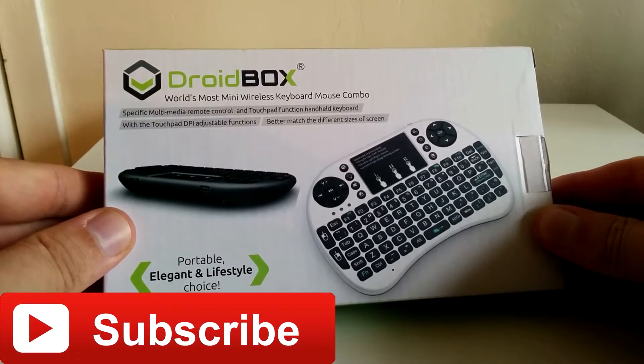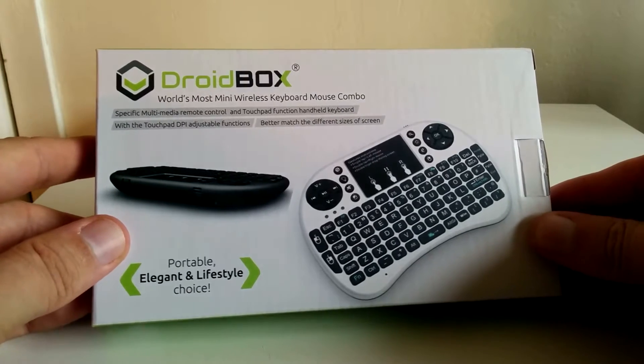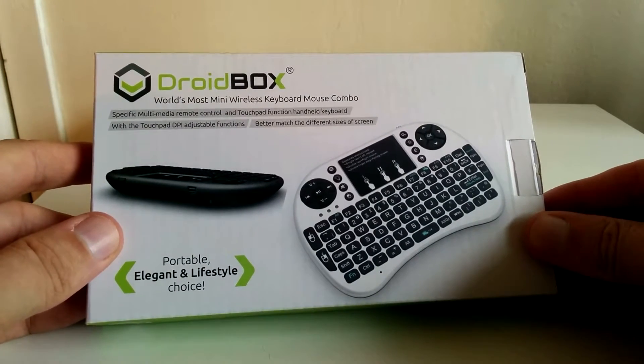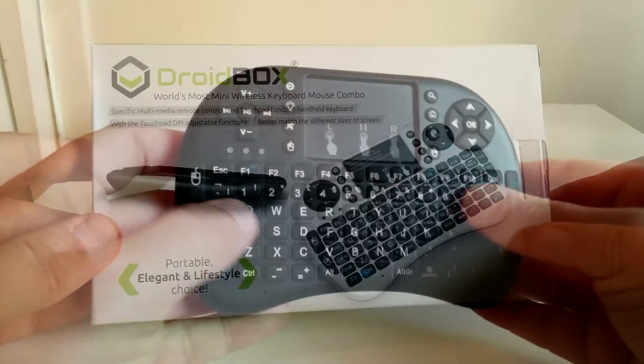What's up guys, it's Moz and welcome to my review of the Droidbox i8 mini wireless keyboard. Now this thing has been incredibly useful, it is super convenient. It's available in a couple of colours — let's take a look at the device.